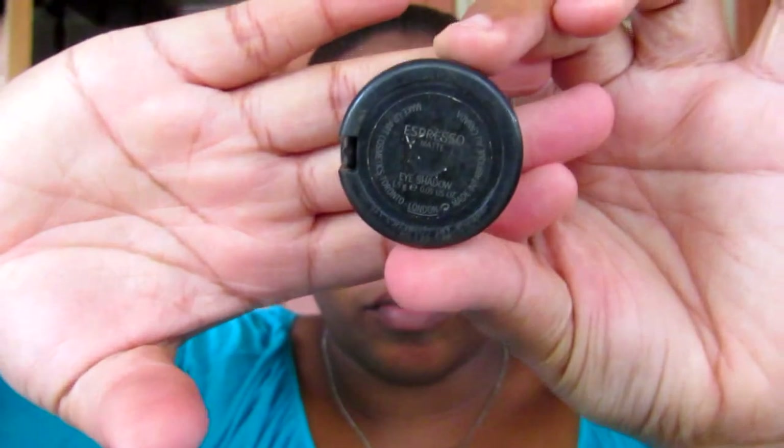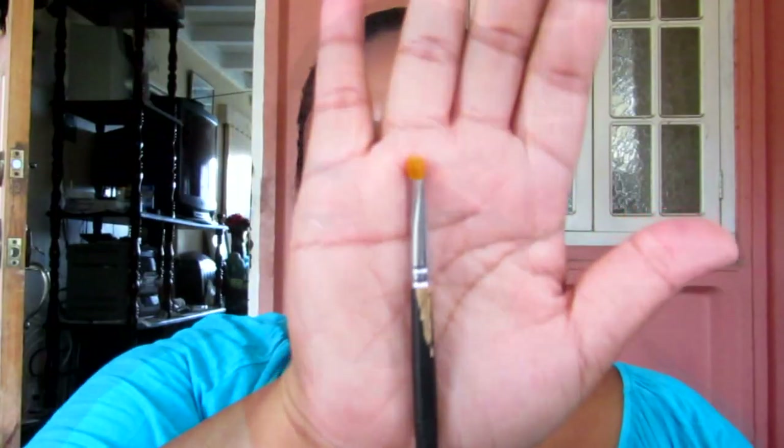Next I'm going to use Espresso by MAC and a slim angled brush, and I'm going to use this as my brow powder just to fill in my brows.